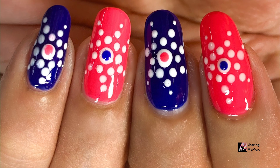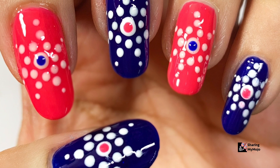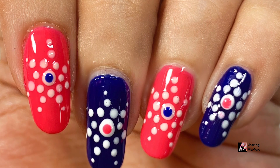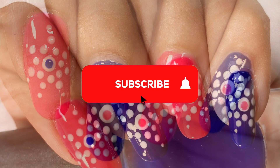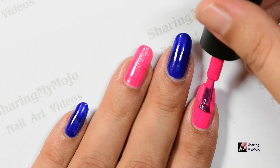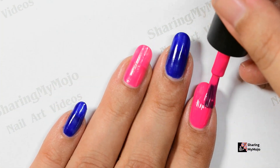Hi, welcome back to another video. If you are visiting here for the first time, hi there — I post easy DIY nail art ideas twice every week. So if you love nail art, make sure to subscribe to my channel and also don't forget to click on that bell icon so you get notified as soon as I post a new video. Now let's quickly get into today's nail art tutorial.